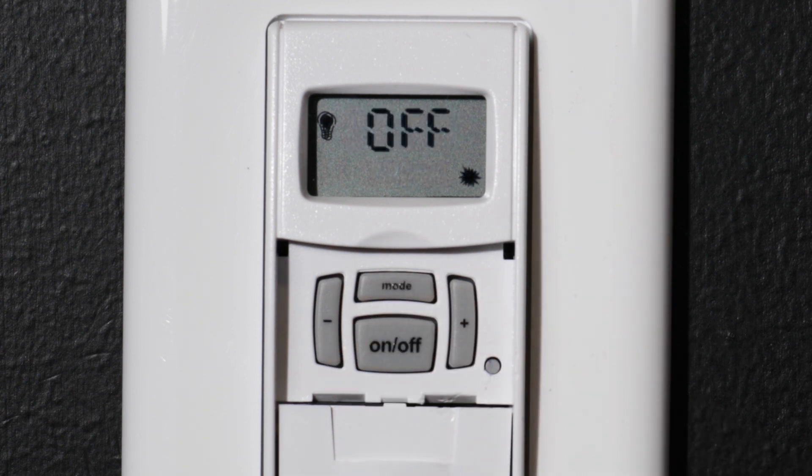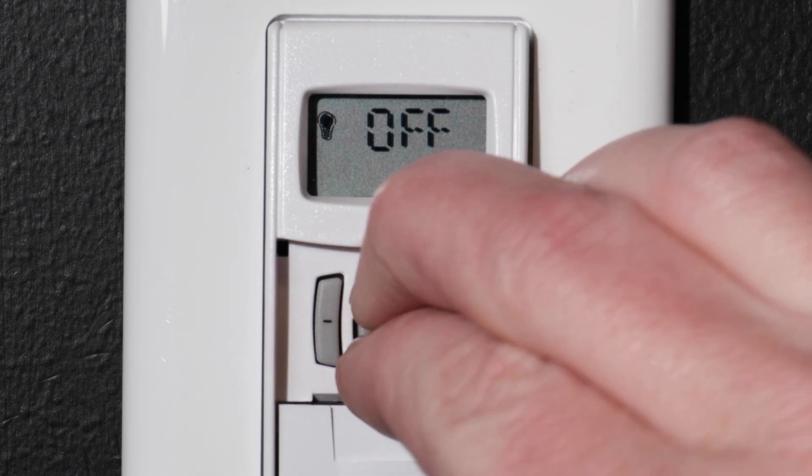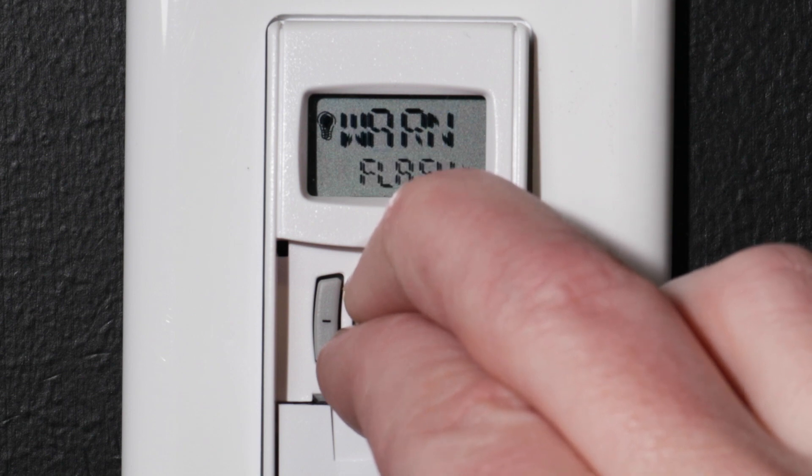To set up the timer, press and hold the MODE and ON-OFF buttons for 5 seconds. The display will change to the WARNING menu.